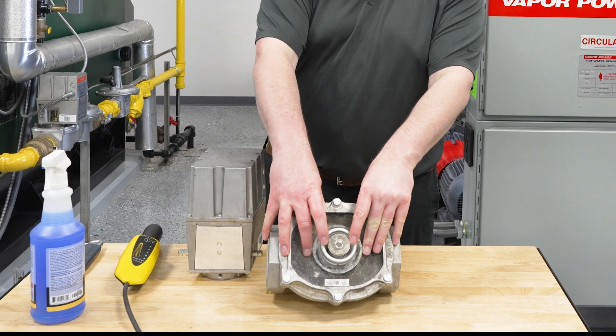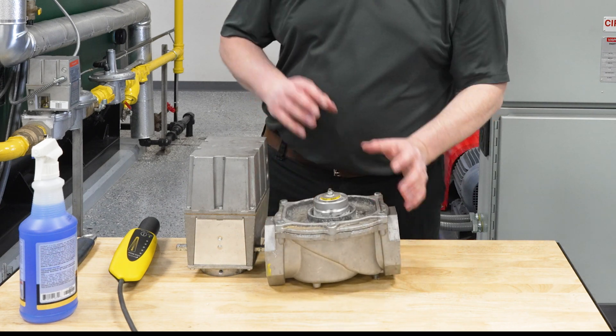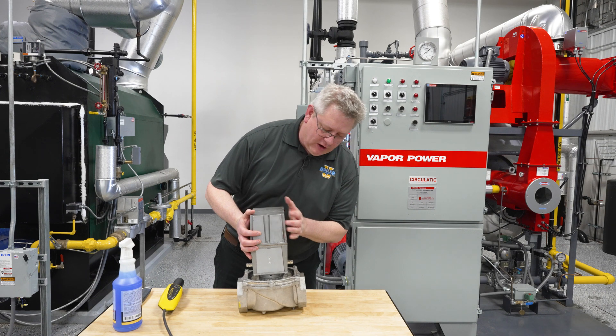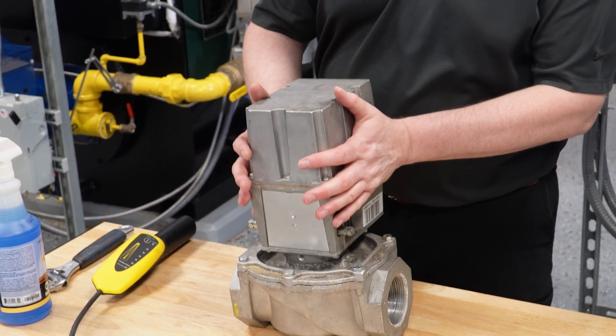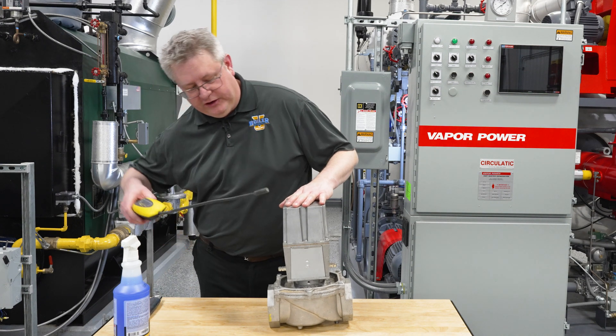The issue with having a leak at the actuator stem is that it's not going to be readily detectable with a soap spray method, because if the actuator is on there it covers a wide area where gas could come out — and there's no place it's going to hold pressure to develop bubbles. Our tip for these is to use a portable detector.